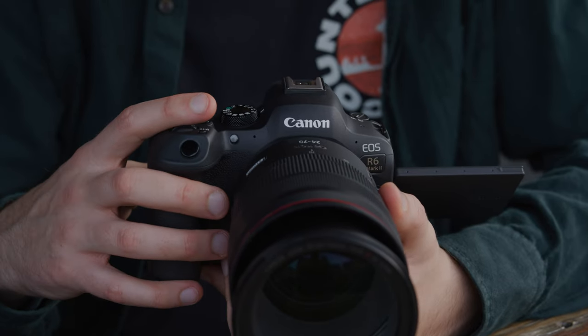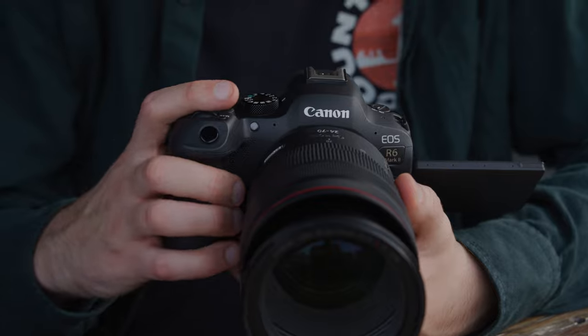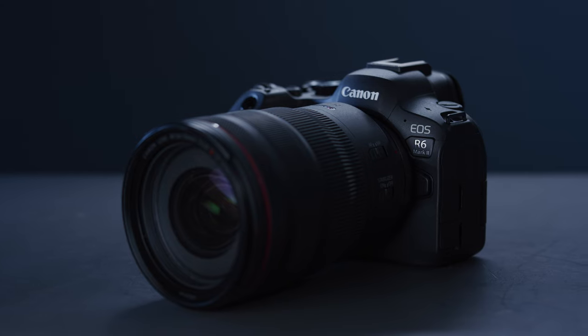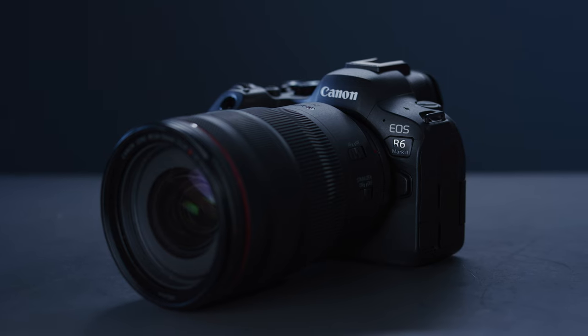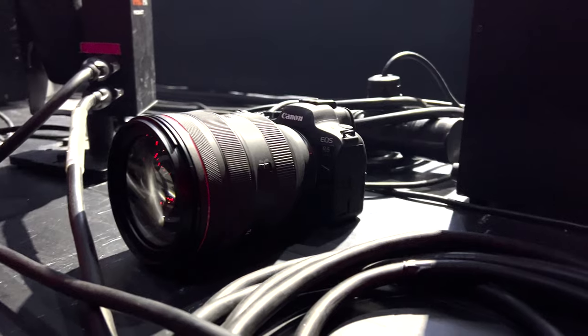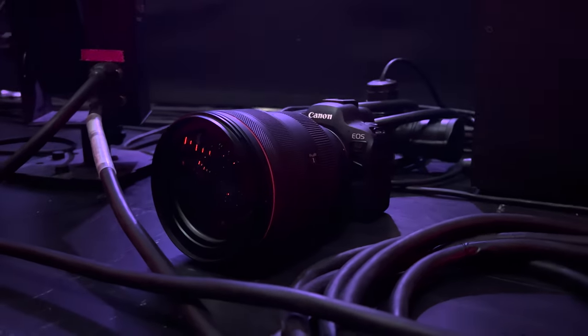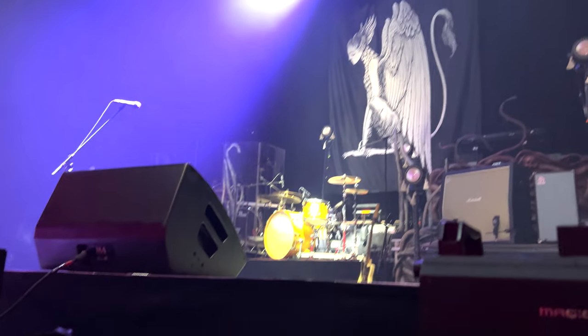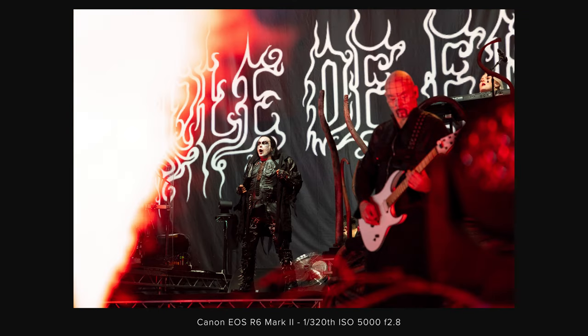Having used Canon cameras for well over a decade now, the R6 Mark II is very comfortable to use and it feels very well balanced with the RF 24-70 on the front, which is what I used a lot while testing. The first few iterations of Canon's mirrorless cameras didn't feel quite right for me to confidently use for professional work, but the R6 Mark II feels equally as comfortable as a 5D Mark III and I would happily take one on a shoot now without worrying about it.